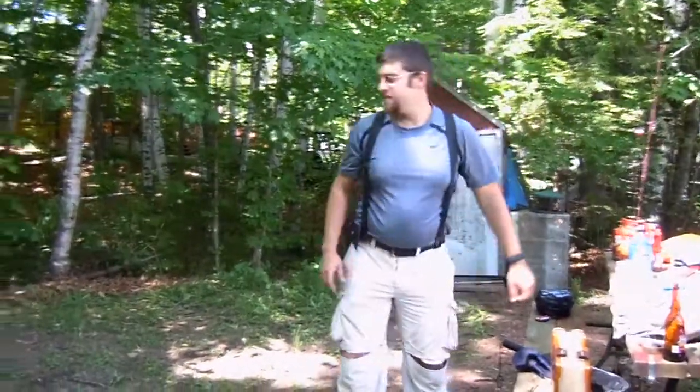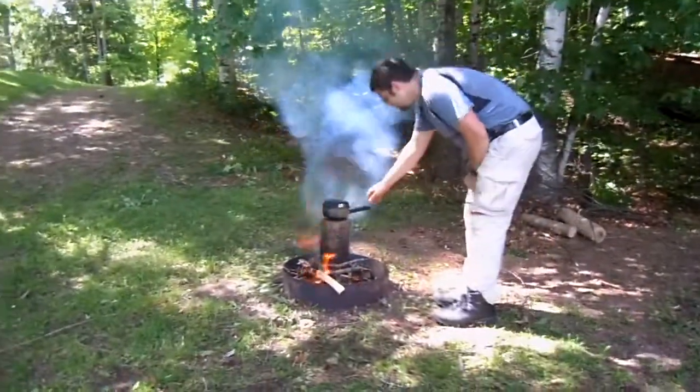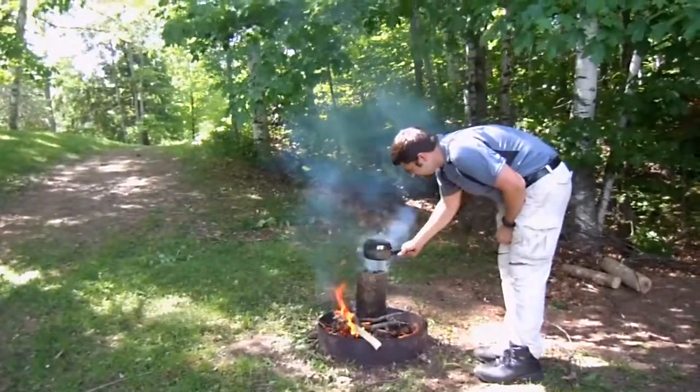Then with that little bundle of tinder, I waved it around and blew on it until it caught flame. So that's where we started and this is where we're at. There you have it.